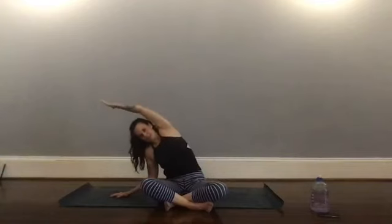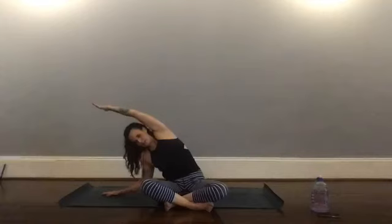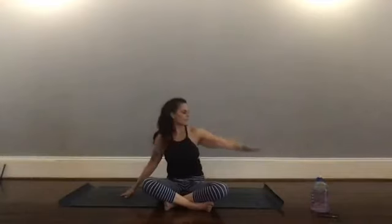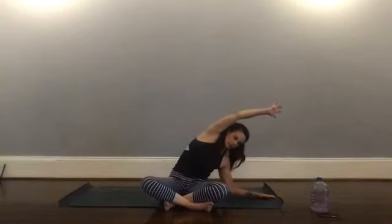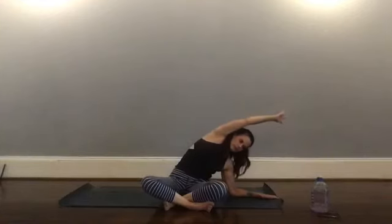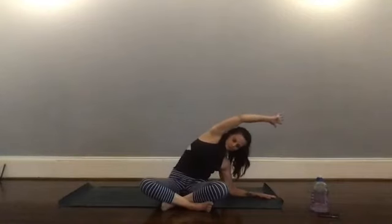Coming back to center. We're going to find our first side body stretch — taking your right hand down to the mat, bringing your left arm over your ear and really reaching that hand toward the side of the room. Start to bring your right elbow or forearm toward the floor. Notice if that left hip starts to come up — we're trying to keep our hips grounded as we reach toward the opposite side of the room. Come back up, then left hand down to the mat, right arm comes over, stretching through the side body.